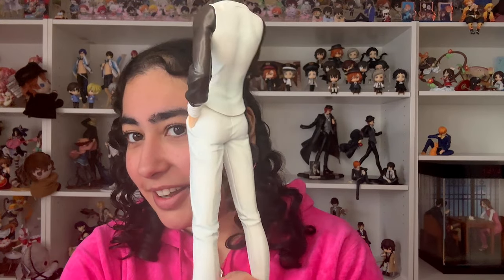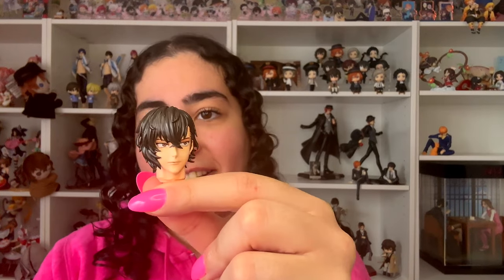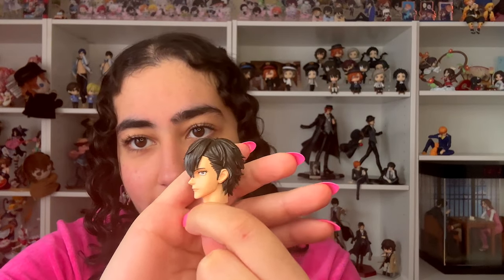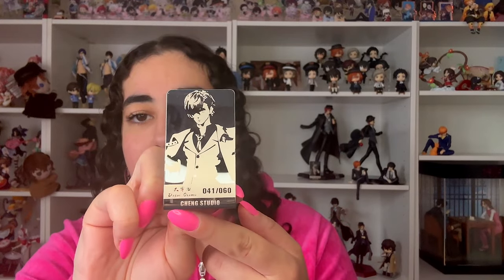Here we go — here is his body, and his body is giving. I mean the waist is giving, right? Okay, I found his head — here it is. He looks a little angry, but that's okay. I'm going to put him on.